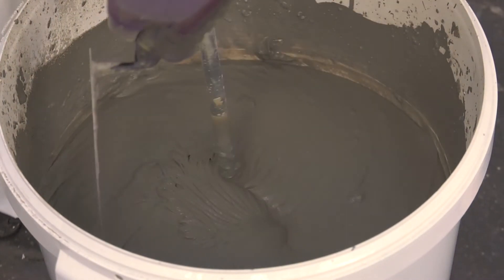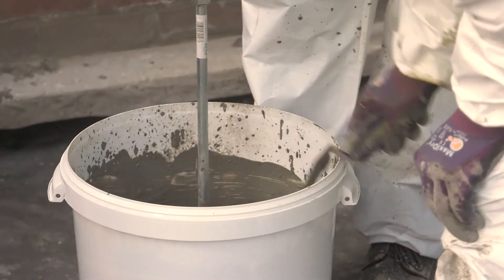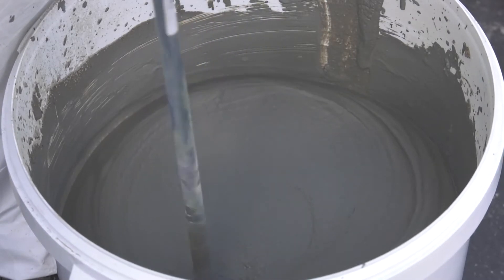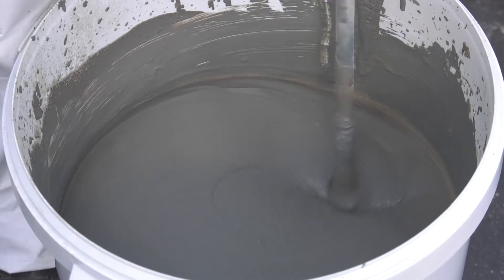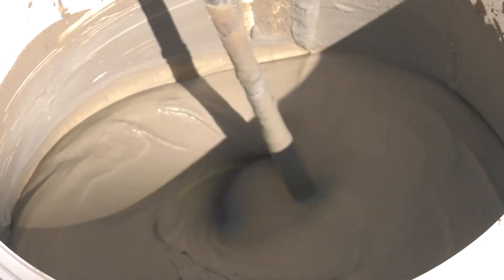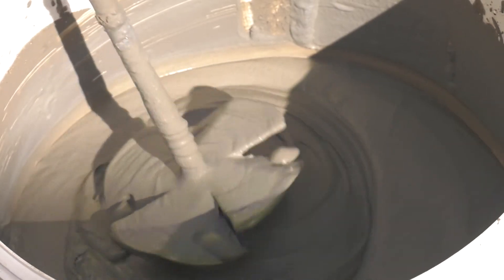Partway through the mixing, turn off the disc stirrer and use a hand trowel to scrape down any material stuck to the sides of the drum. Continue mixing for the full 3 minutes. Using the disc stirrer, create a vortex whilst mixing. The Costa NB1 Grey should now be smooth and consistent with no lumps.